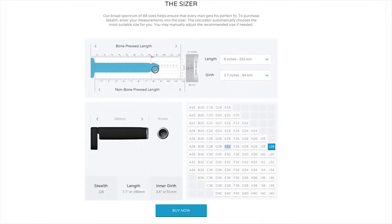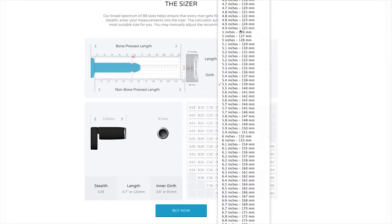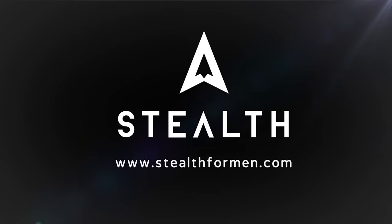When using the Stealth Sizing Calculator, your innerwear will be tailor fit and stays securely in place while allowing normal functioning of the anatomy for urination as well as erections. Stealth Innerwear — your secret to a bigger, stronger, and healthier manhood.